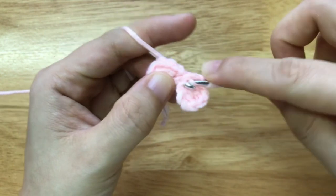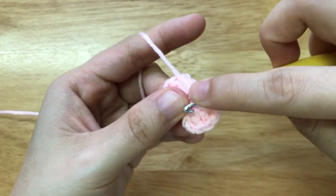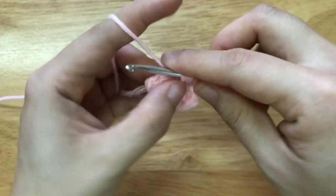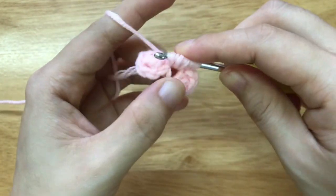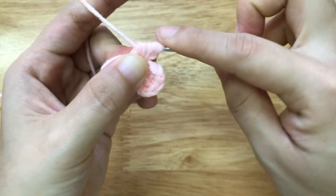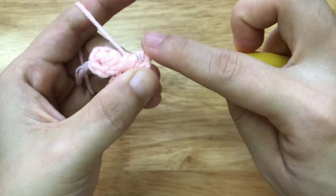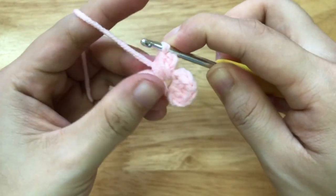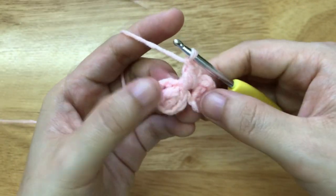Yarn over, come out. Yarn over, insert the hook. Yarn over, come out. Yarn over, and pull through all loops. Pull through all loops, then chain 1 to secure. We have a small puff here.